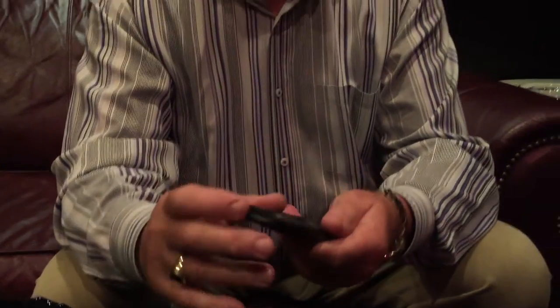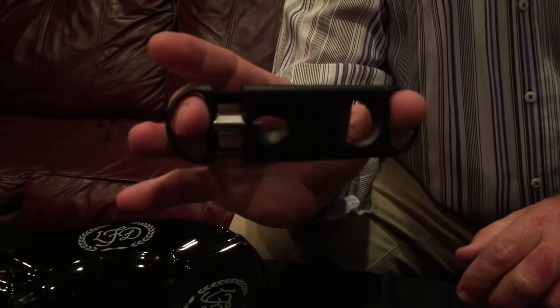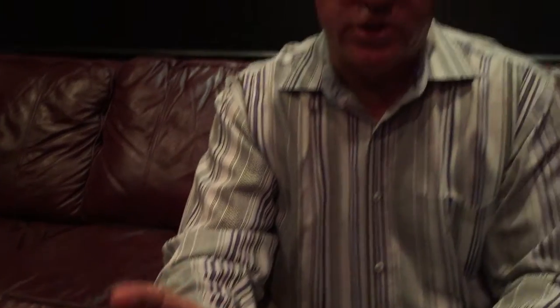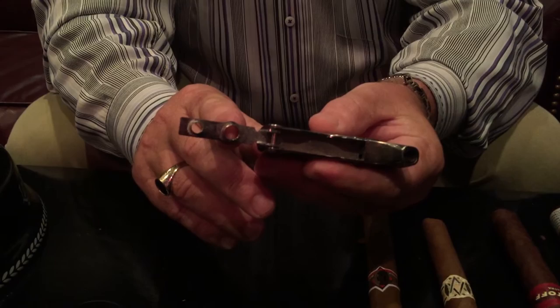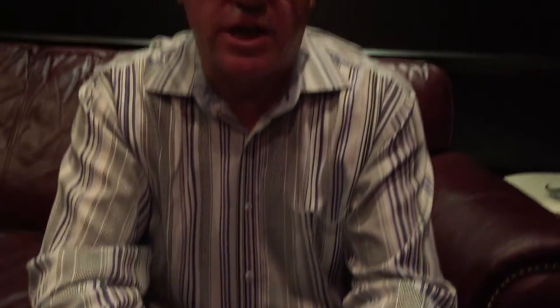The next cutter is a notch cutter. This one has two built into one, which is a nice feature. It puts a V-type notch into the cigar. We also have what's called a punch, which has a double punch — a larger ring gauge punch and a smaller ring gauge punch — depending on your personal taste. We'll show you how to use all of these correctly.